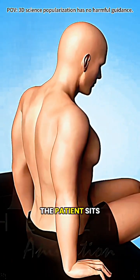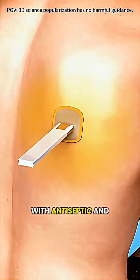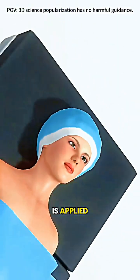To address this, the patient sits upright and leans slightly forward, exposing the back. The skin is cleaned with antiseptic, and a local anesthetic is applied, making the procedure painless.